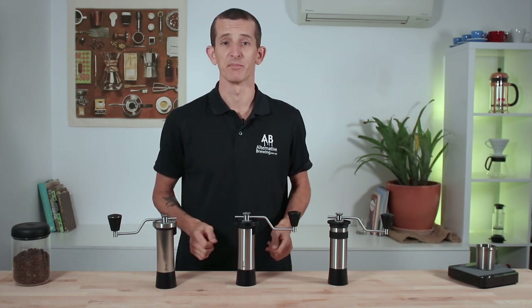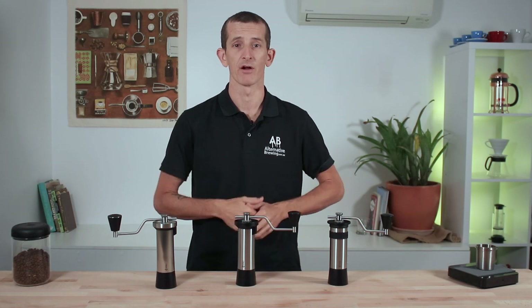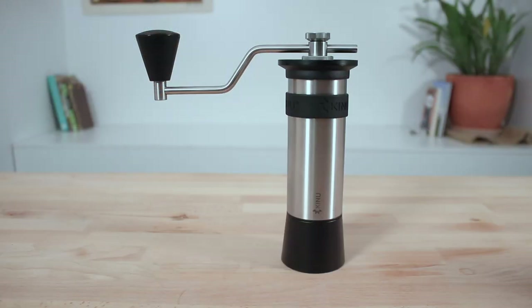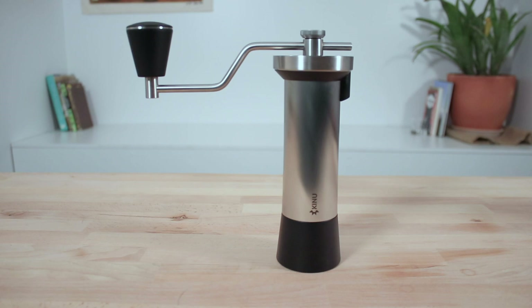Hi everybody, it's Josh here from Alternative Brewing. Today we're going to be comparing the three Kinu coffee hand grinders, starting in order of their weight going upwards from the lightest to the heaviest — and not surprisingly ascending in cost too. We have the Phoenix at 700 grams, the Simplicity at 965 grams, and the top-of-the-line Kinu M47 Classic at 1170 grams.